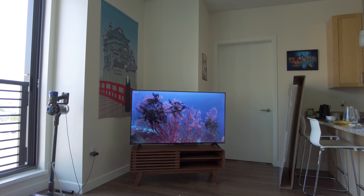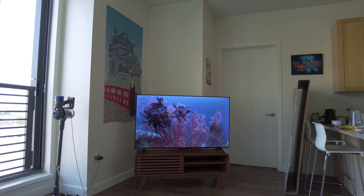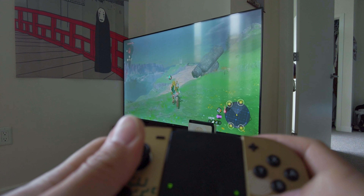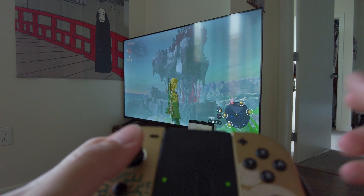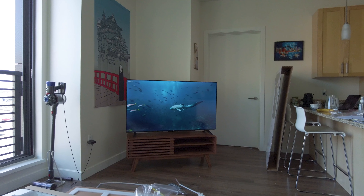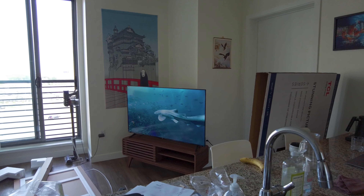My main use is to watch TV while eating dinner. I also play Nintendo Switch on it — recently I started playing Legend of Zelda: Tears of the Kingdom. I'm definitely excited to play that game on the bigger screen versus handheld. This TV will do it for me. I don't need anything crazy.